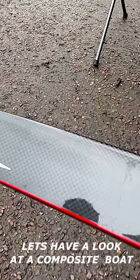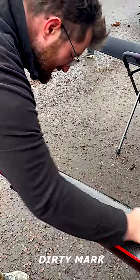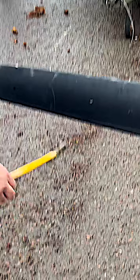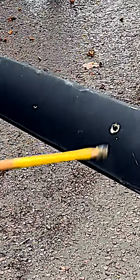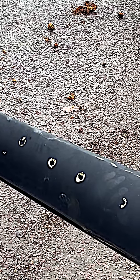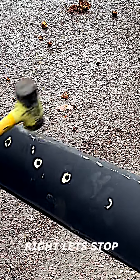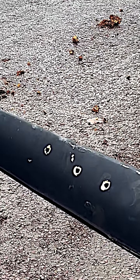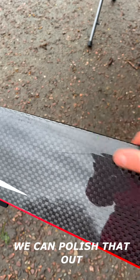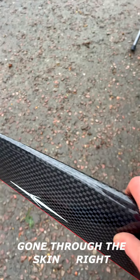Let's have a look at the fluid boat. There's just a dirty mark there, Jack — he's got a dirty mark. There's nothing on there that's gone through the skin. Good as new.